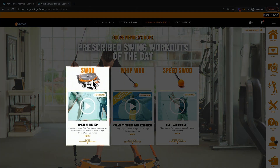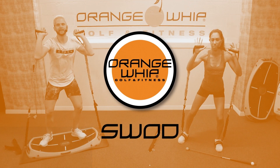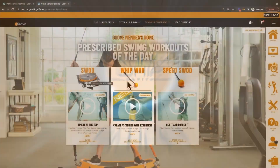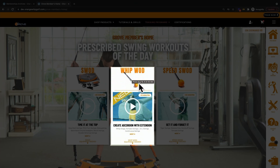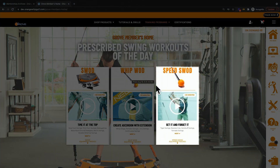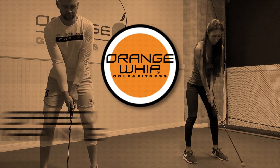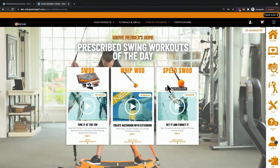These involve the SWAD, which uses our power peel and power straps — our featured flagship program — our WIP WADs, which simply use the Orange Whip Trainer, and our Speed SWADs that feature the Orange Whip Lightspeed. These workout programs change daily and are constantly varied to allow you to become the most complete golfer possible. On this homepage, you'll also find our Members navigation menu.